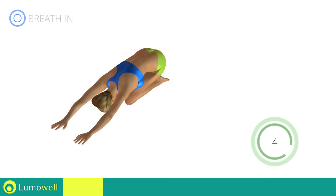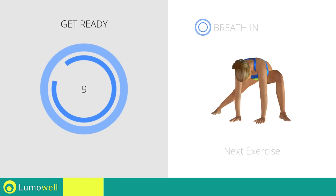Five, four, three, two, one. Stop. Next exercise: adductor stretching.